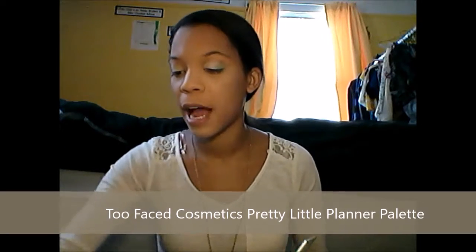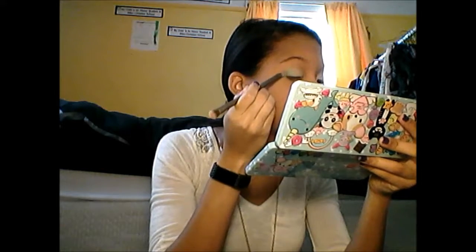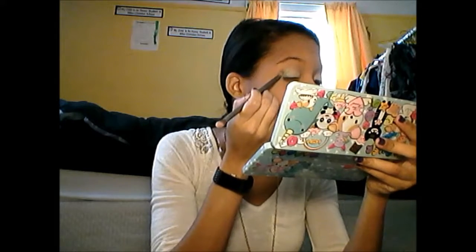Putting the Clover palette aside for a moment, I'm going to dip into the Best Year Ever palette from Too Faced — this is from the Pretty Little Planner set. I'm taking the flat side of the Urban Decay brush that came with the Naked palette and dipping very lightly into the shade Break the Ice, which is a dark icy blue, and putting this on the exact outer corner. I'll admit there's not as much contrast as I thought there would be, but still nice — more shimmer.